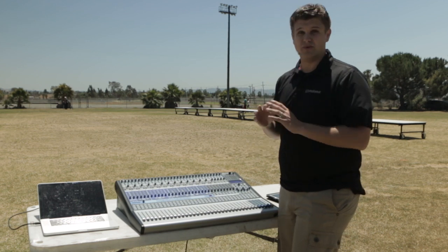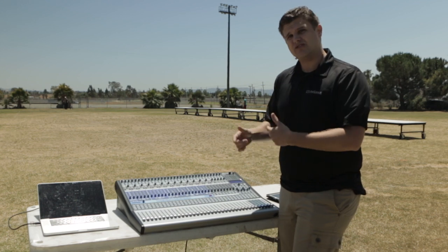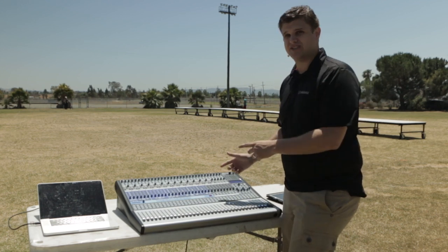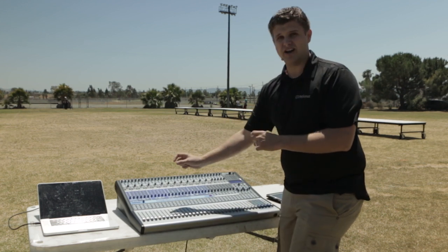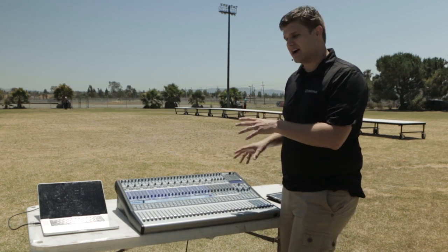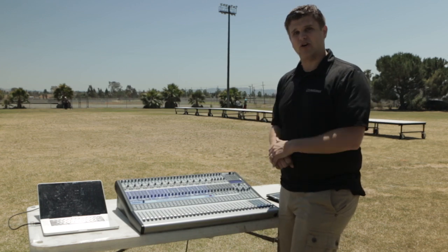One tip here: we would recommend that you do not save GEQ. This is the overall EQ for the board, so as you scroll through scenes, you're not changing this. This way, when you go into a stadium and let's say you have a lot of low end coming out, I can actually cut out that low end and that change will affect every scene of the board. So you can dial in and make changes during the show that will reflect over all your scenes.